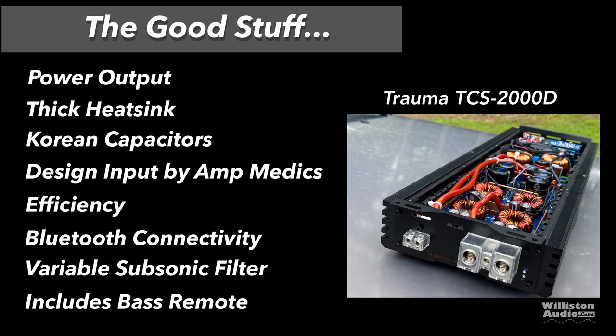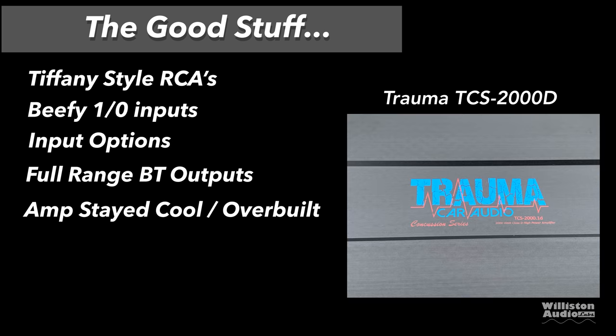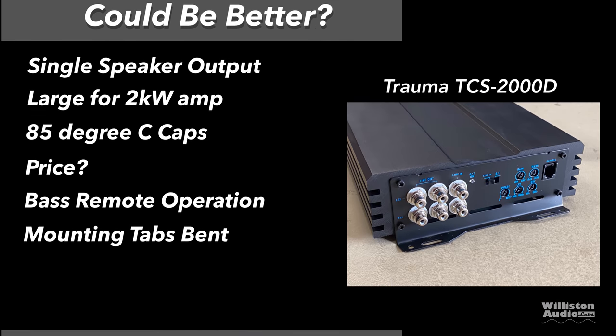Things we like: power output — it did its rated power and more; thick heat sink to dissipate heat; Korean capacitors; design input by Amp Medics, which is always good; high efficiency; Bluetooth connectivity; a variable subsonic filter; and it includes a bass remote. More positives: Tiffany-style RCAs, beefy 1/0 inputs, great input options, full-range Bluetooth outputs — so if you connect via Bluetooth you can actually use the outputs full range — the amp stayed cool, and it's overbuilt.